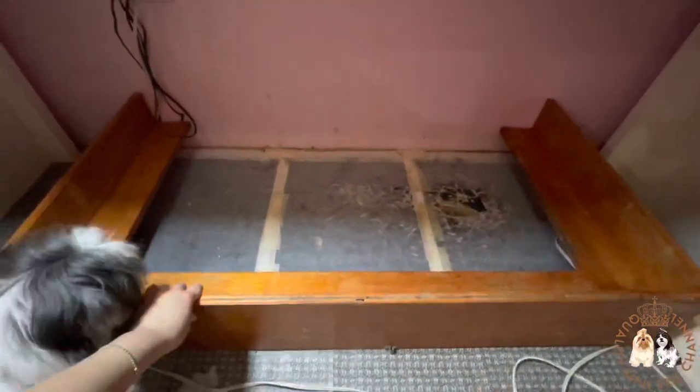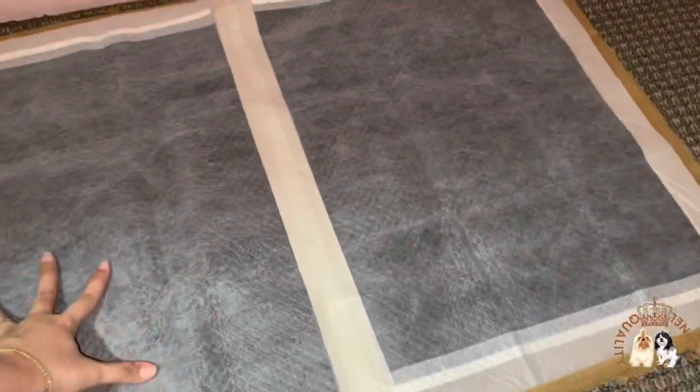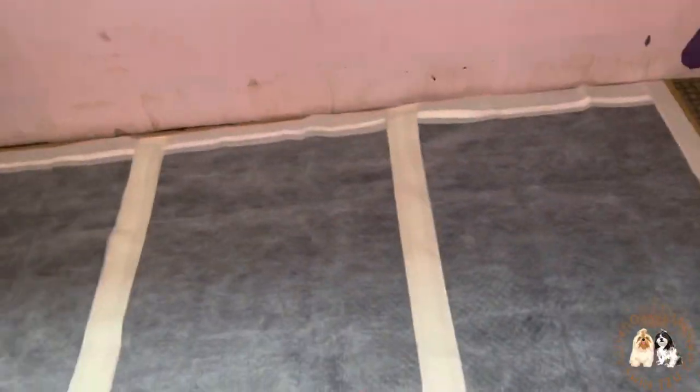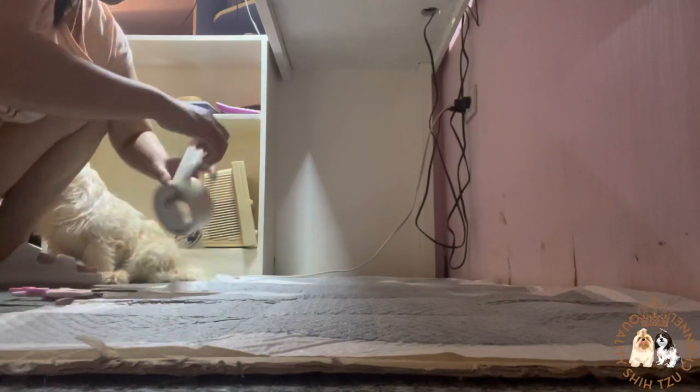Let's clean the whelping box by first turning off the lamp and removing it, then removing the whelping box. I already prepared three training pads earlier and connected them using masking tape. We tried to use other kinds of tapes but only masking tape sticks to the training pad, so if you also plan to use training pads, you should use masking tape.